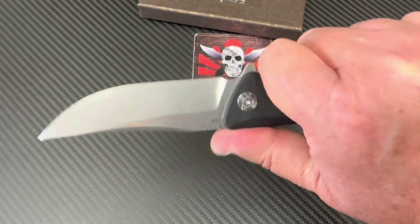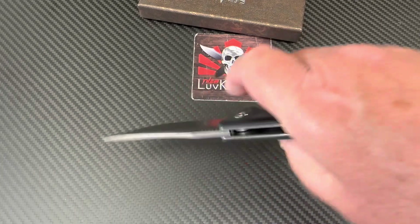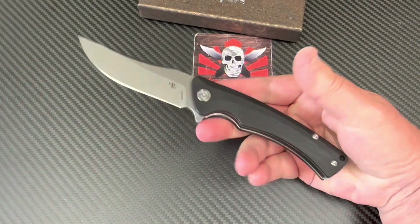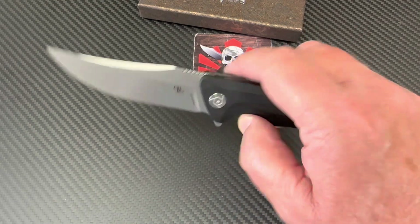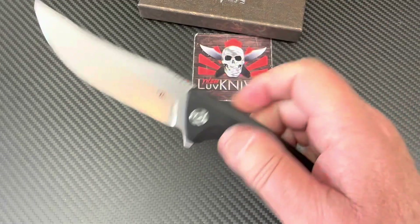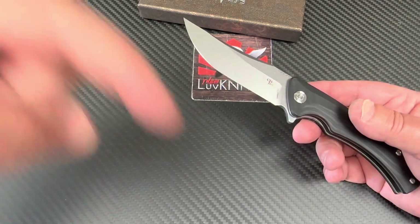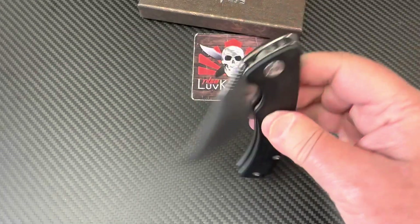Reverse grip is comfortable, forward grip is comfortable — plenty of room for your fingers. You can even get up toward the blade for detail work if needed. The contoured micarta or G10 feels great. This is one of my favorite G10 models he's done. He's got a new one coming out on Kickstarter — go search CH Knives on Kickstarter. I'll put the date in the description and comments when I have it. It's an interesting looking knife — a very different design.